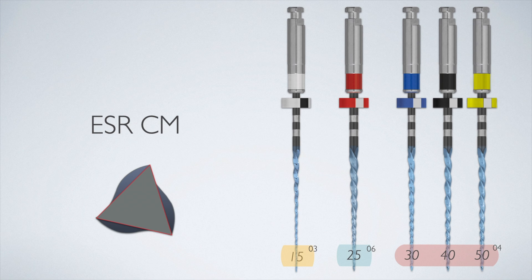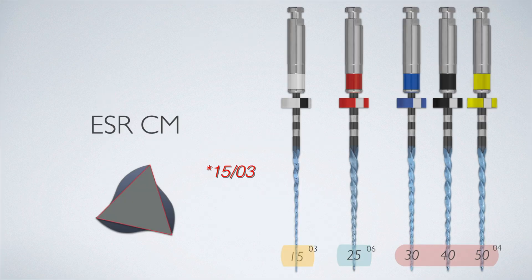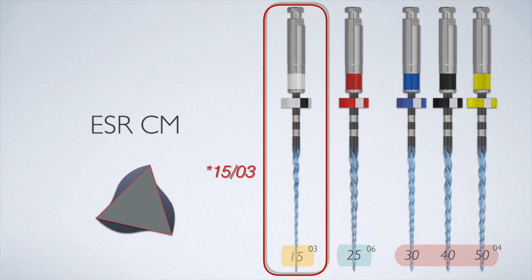The system is made up of three master files: sizes 30, 40, and 50 — all 04 taper. Deciding which file to use is based on gauging with a primary file, size 2506. In smaller canals, the 1703 file is used to help enlarge the apex before taking a master file to the apex. And that's all you have — only five total files.